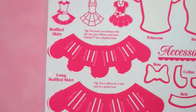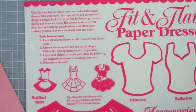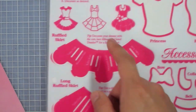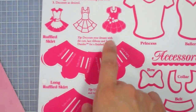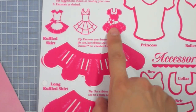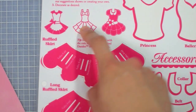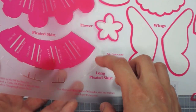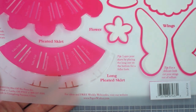First thing I want to show you is making the fit and flare paper dresses. All the instructions are included on the template, so if you ever get confused keep referring to those. There are designs for a ruffled skirt, a long ruffled skirt, and a pleated skirt, giving you four different skirt options in total.